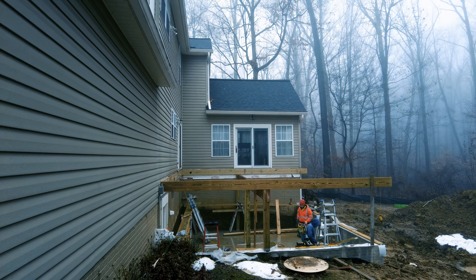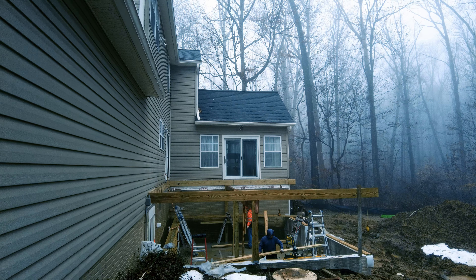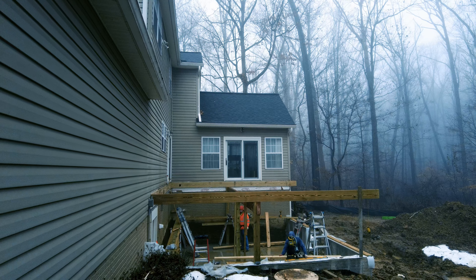Talking to the guys as we get started, we got a Trex rain escape system going in here. So in order to get that to lay nice, it's better just to use a 20-foot 2x10, span the whole area, and then we can get that rain escape to sit in there nicely.